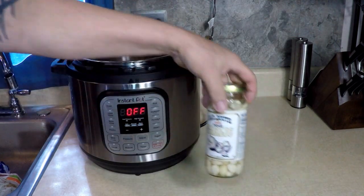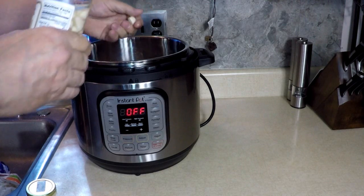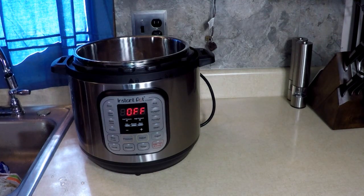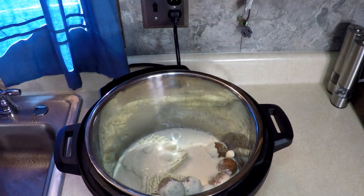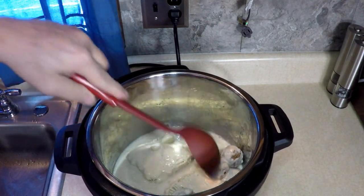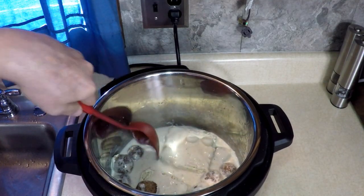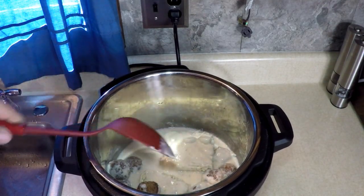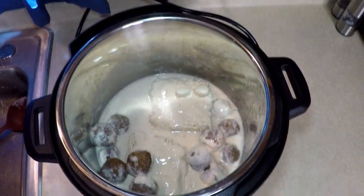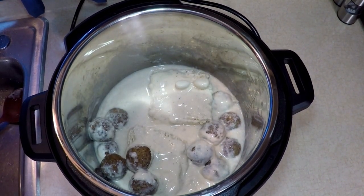Now some pickled garlic — look at them, they're crunchy. Let me let you look in there: see the garlic, the meatballs, the ramen. Like I said, we could have put ten packages in there — that's all I have right now, just me and Roxy for lunch.